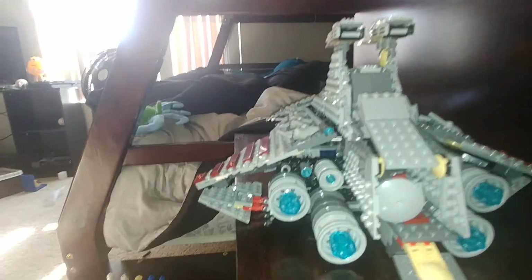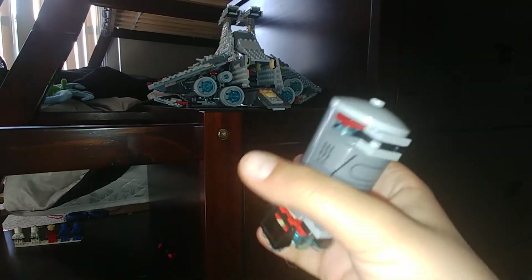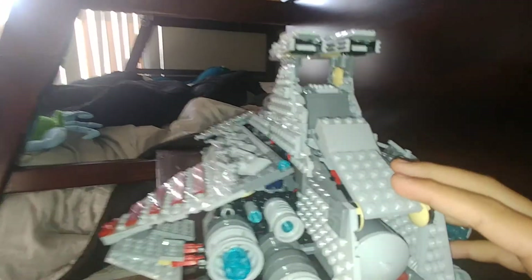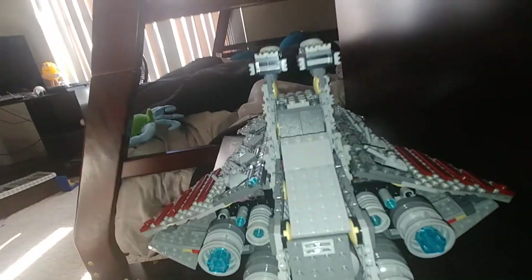If you lift this panel down, there is an escape pod in it. You can open it this way and you can fit about one minifigure in here. On the bottom here are some tiny engines to propel the escape pod. Let's close this back up. It's the same side with the guns.